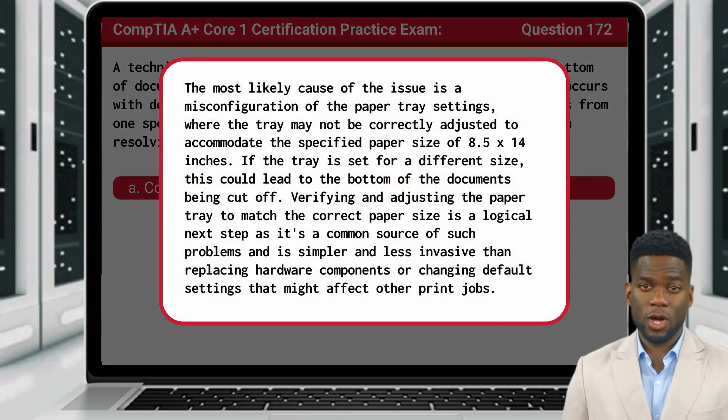The most likely cause of the issue is a misconfiguration of the paper tray settings, where the tray may not be correctly adjusted to accommodate the specified paper size of 8.5x14-inch. If the tray is set for a different size, this could lead to the bottom of the documents being cut off. Verifying and adjusting the paper tray to match the correct paper size is a logical next step, as it's a common source of such problems, and is simpler and less invasive than replacing hardware components or changing default settings that might affect other print jobs.